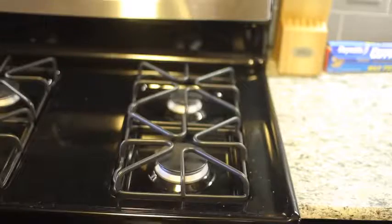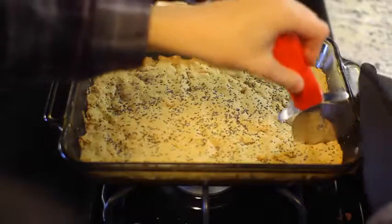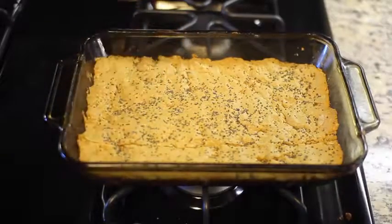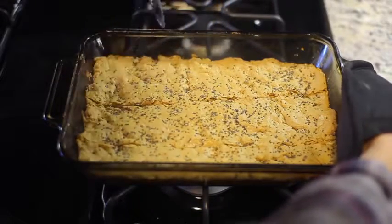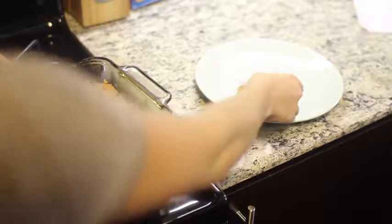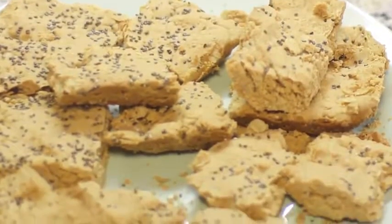Put them in the oven at 350 for about 15 minutes, then take it out. I'm using a pizza cutter to cut it. I actually let mine cool for a little bit, but I do regret doing that because it got kind of crumbly. So I would actually go ahead and start cutting it right when you get it out of the oven — try that. Then put it on a plate and you've got a bunch of protein bars. These are great for on the go. You can take them if you have a sport after school — just bring them in a Ziploc bag and they're perfect.